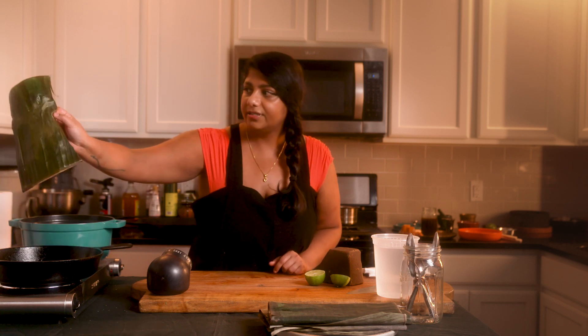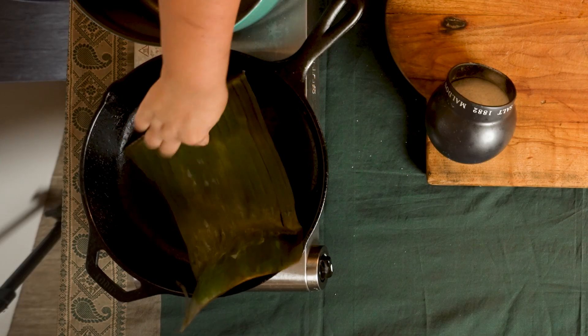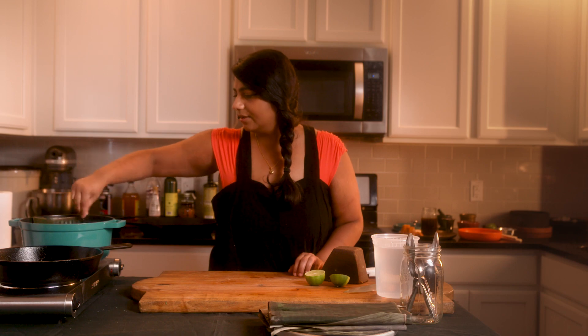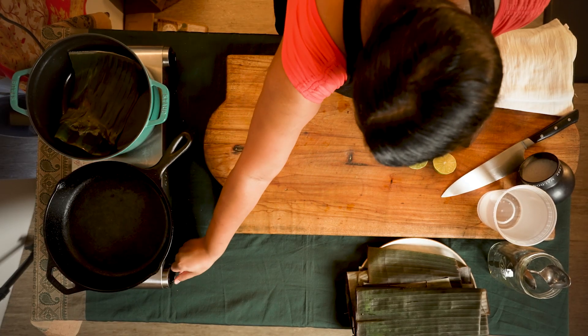Turn it over. You still have the sheen — you're just wanting it to get a little bit of sear from your cast iron. So now our banana leaf is ready to be added to our pot. I'm going to go ahead and add it to our pot that's on low. Turn this off. Moving on.